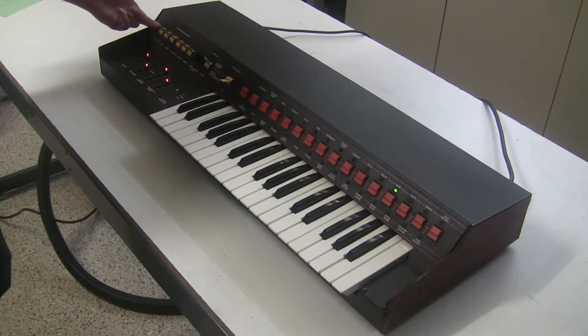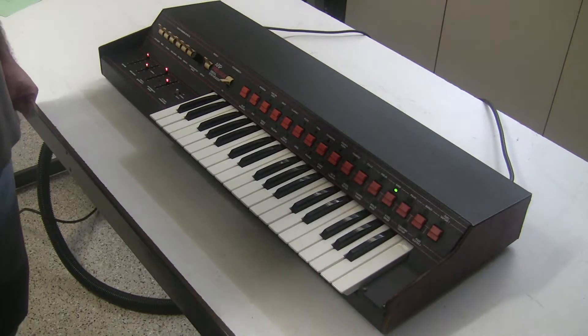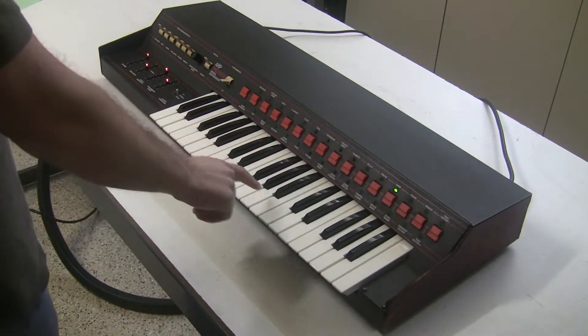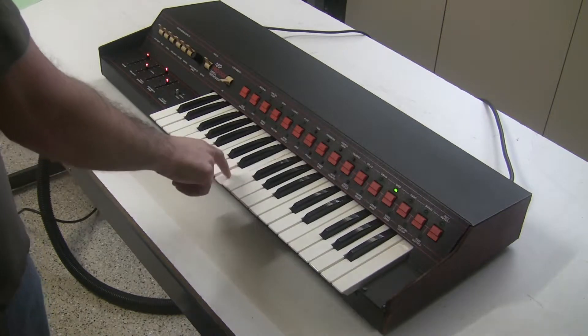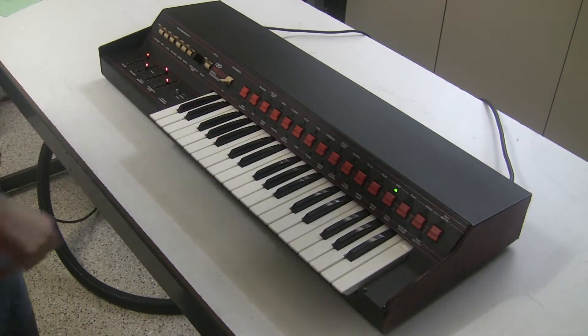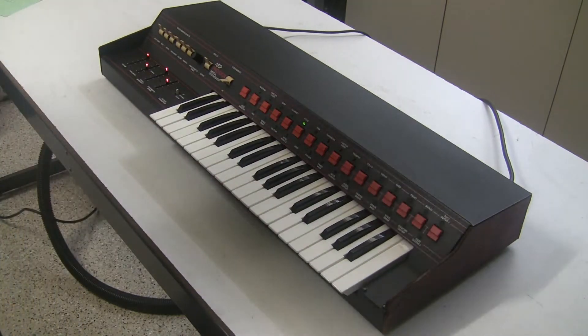I redid the connection between the touch sensor board and the filter board. Now the voice code can get correctly transmitted, and our bass voice sounds like a bass. Our flute sounds more fluty. So we've fixed that problem.